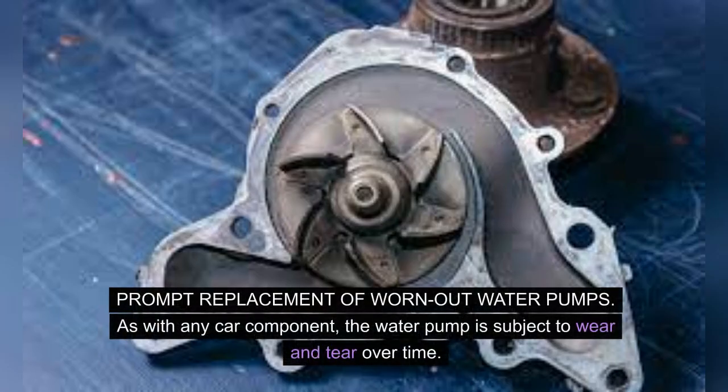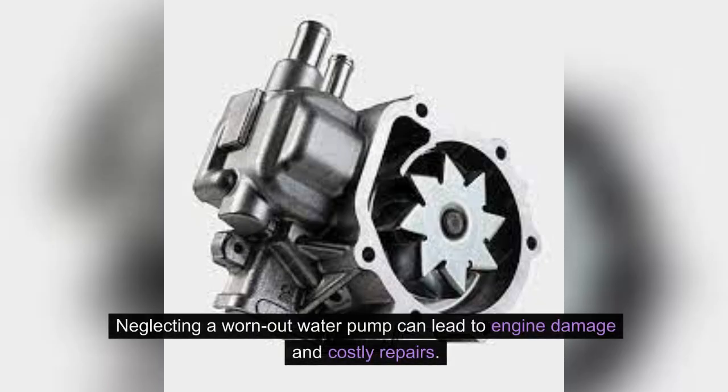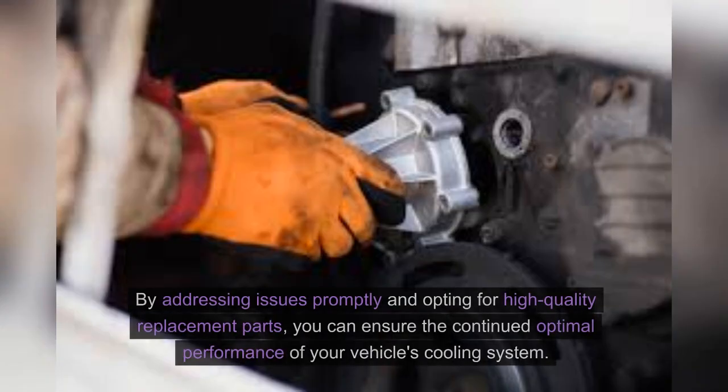Prompt replacement of worn-out water pumps. As with any car component, the water pump is subject to wear and tear over time. When signs of wear such as leaks, grinding noises, or engine overheating become apparent, it's crucial to promptly replace the water pump. Neglecting a worn-out water pump can lead to engine damage and costly repairs. By addressing issues promptly and opting for high-quality replacement parts, you can ensure the continued optimal performance of your vehicle's cooling system.